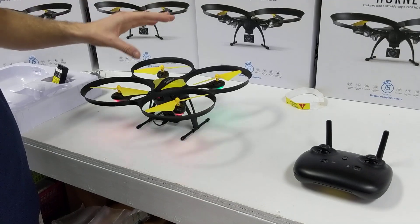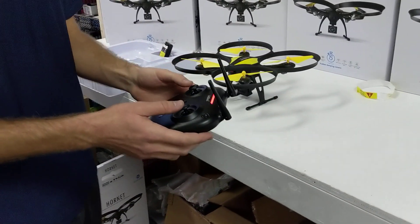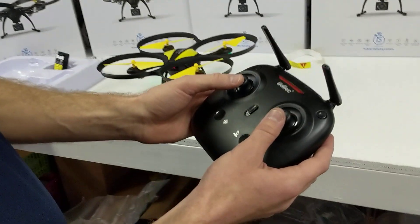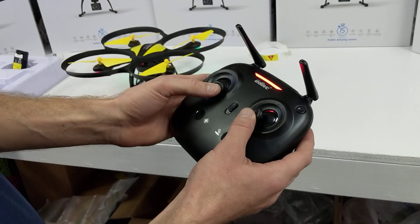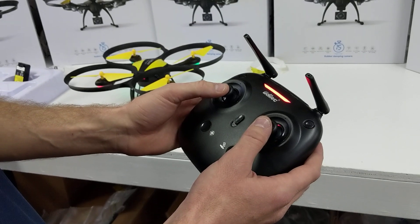Power on the drone, set it down, and keep your fingers out of the propellers. Then come over here and turn your remote on — it's gonna pair. Push the two analog sticks down and to the center together and you'll hear a beeping noise, and then you're paired together.